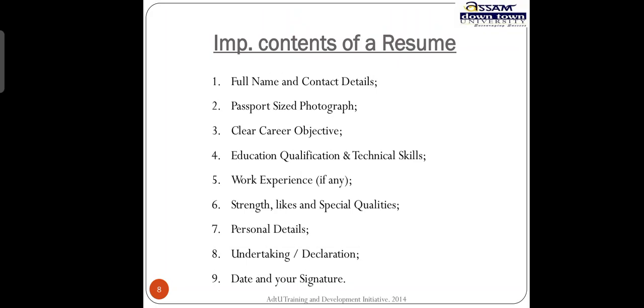Anything that you write just thinking it is okay to write anything on your resume, and you do not have any certificate to produce afterwards, can lead you into big trouble. You can also be held accountable for false information and lying about yourself. So do not do that.